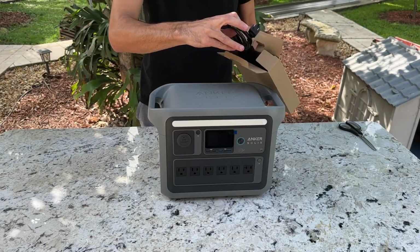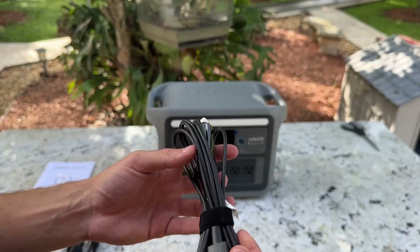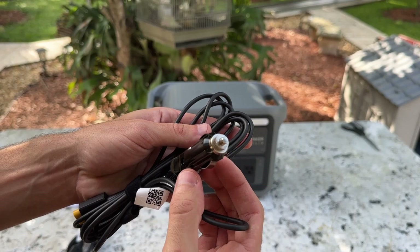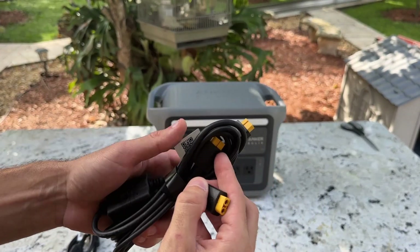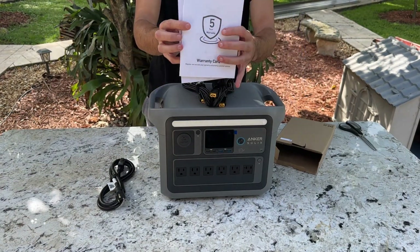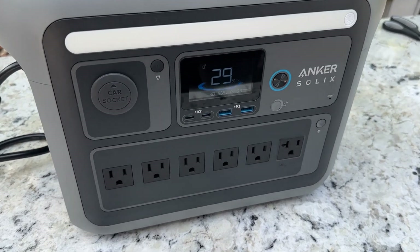Straight out of the box you'll find three cables. The first one is for charging the station through a regular outlet. The second is for charging it via your car's connection. And the third is for charging it with a solar panel. You'll also find the instruction manual included. It does not include the cable to connect to another similar power station to share battery in case you need it.